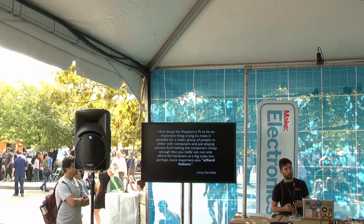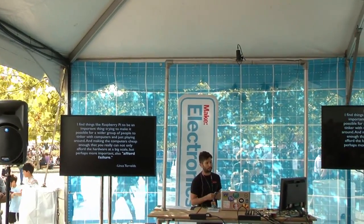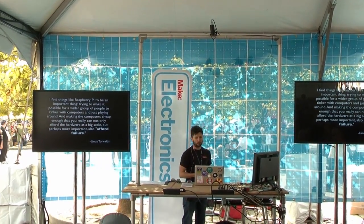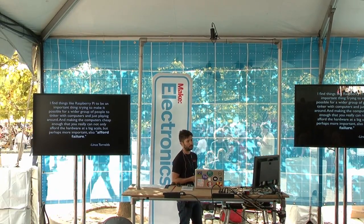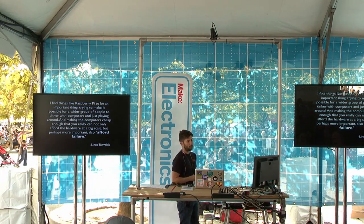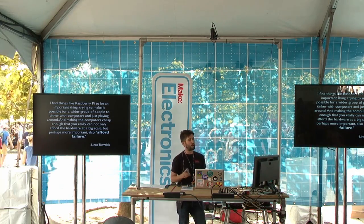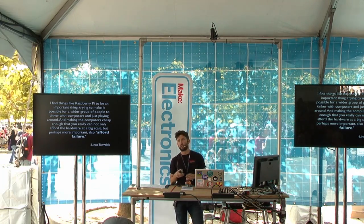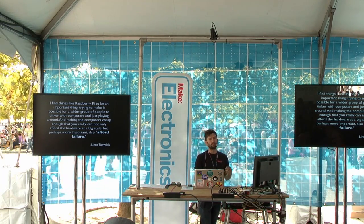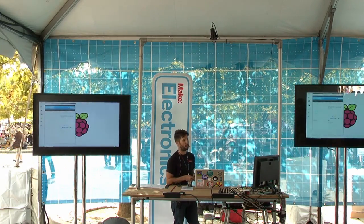Linus Torvalds, speaking to BBC News, said he finds things like Raspberry Pi important — making it possible for a wider group of people to tinker with computers, and making computers cheap enough that you can not only afford the hardware at scale, but perhaps more importantly, afford failure. Raspberry Pi lets you experiment with impunity. Linus Torvalds is the father of Linux, the free operating system that Raspberry Pi runs on.